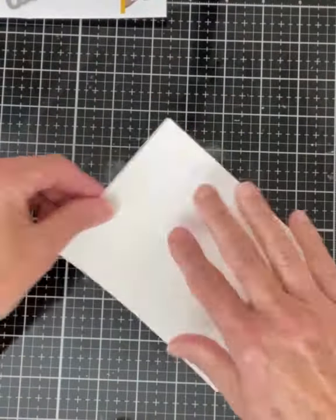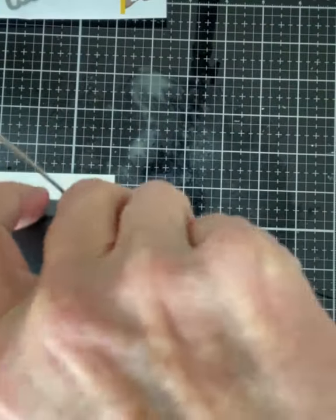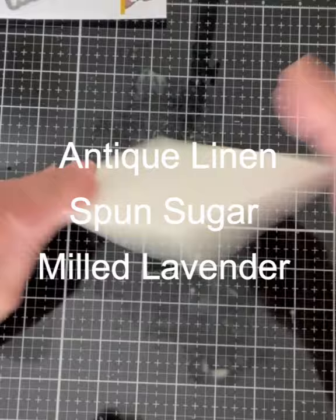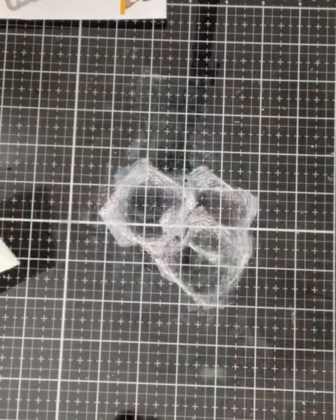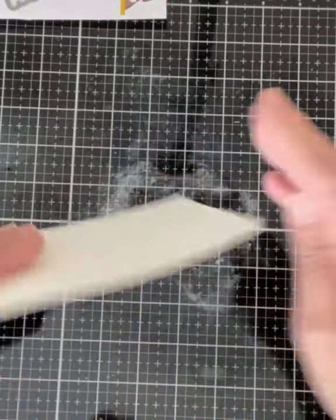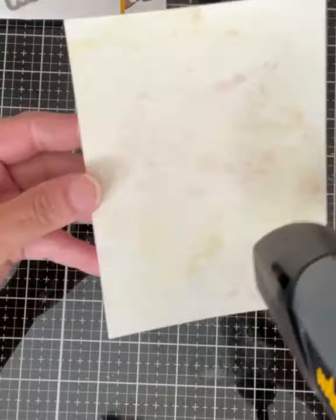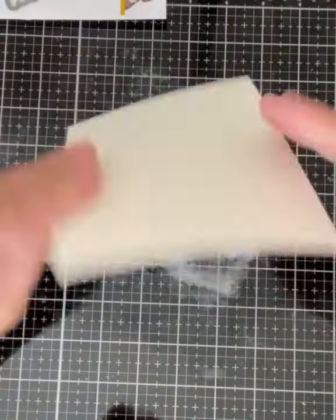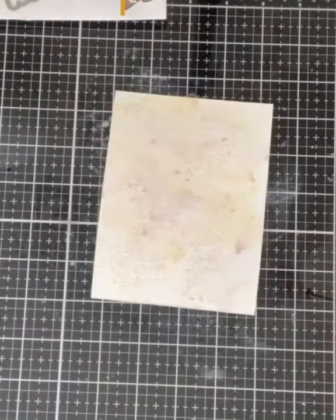I begin with an ink smooshing technique on Canson watercolor paper. I'm using Distress Oxide inks: Antique Linen, Spun Sugar, and Milled Lavender. To prevent the colors from blending together, the ink is smooshed on one at a time and dried in between applications of colors. The final result is very soft and subtle and won't compete with the flowers.